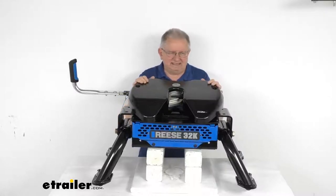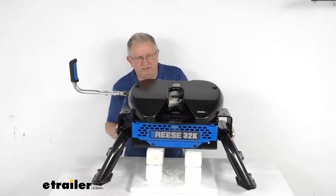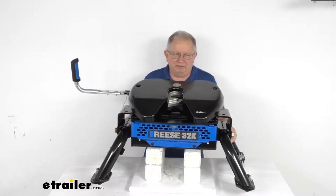Because it's a custom fit part, I recommend going to our website and using the fit guide. Put in your year and model vehicle and it'll show you if this will work for your application.